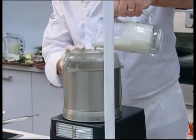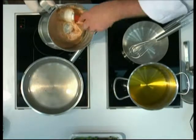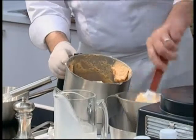Just a little bit more cream. You can see it's basically nice and smooth like this. We'll then pass it through a chinois, straining out any remaining fibers.